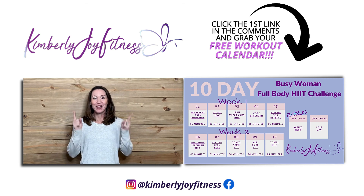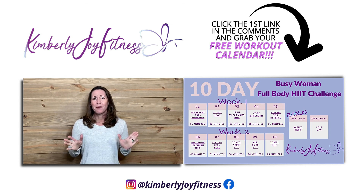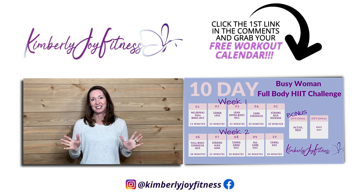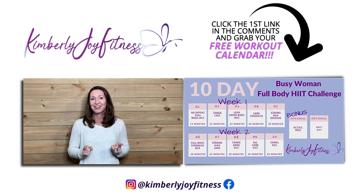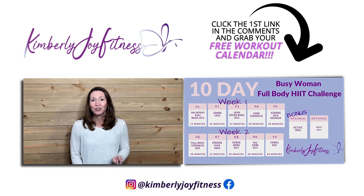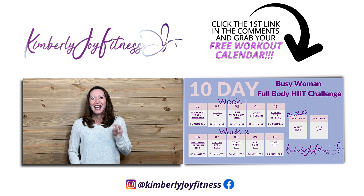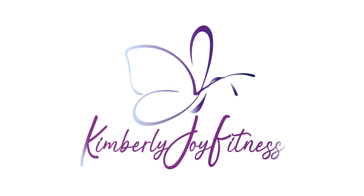Did you love that workout? If you're like me and most women, you're so busy it's hard to find time to figure out which video to do and when. I have a 10-day busy woman fit challenge — designed to work the entire body to look better, feel better, and move better, all with minimal equipment and time. Click the first link in the description, enter your name and email, and I'll instantly send you that 10-day calendar. Hit the notification bell and subscribe so you never miss future workouts. Grab the link, set yourself up — I'll see you there. Have a great day!